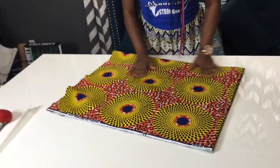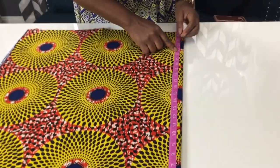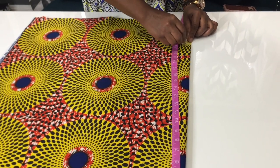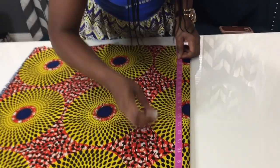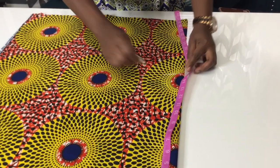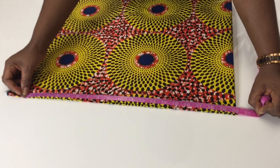So the first thing you want to do is take your length measurement — how long or how short you want your blouse to be. My length is 22 inches and my waist is 16 inches. At the top of your fabric you're gonna mark 20 inches.